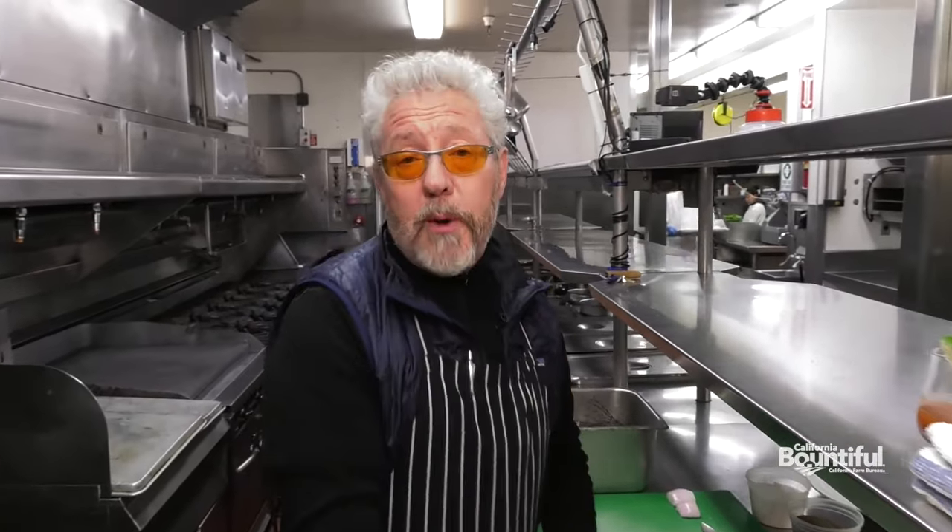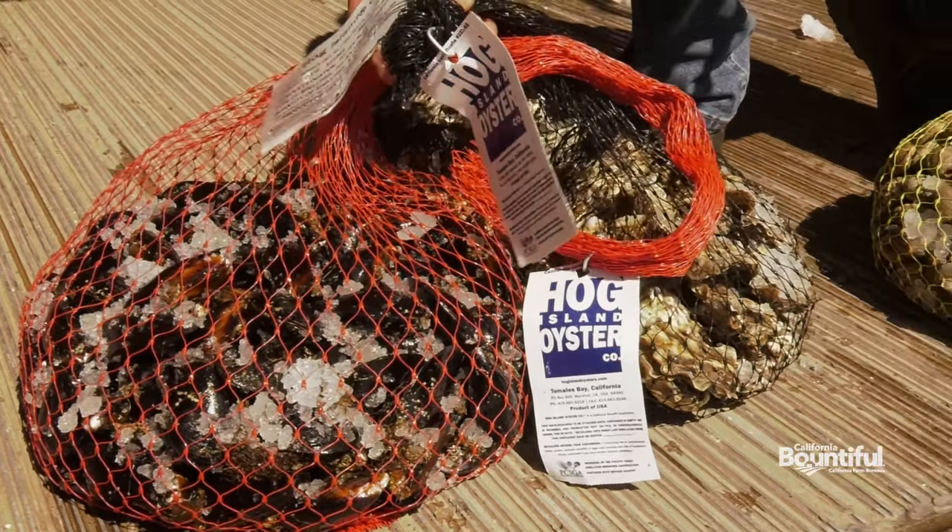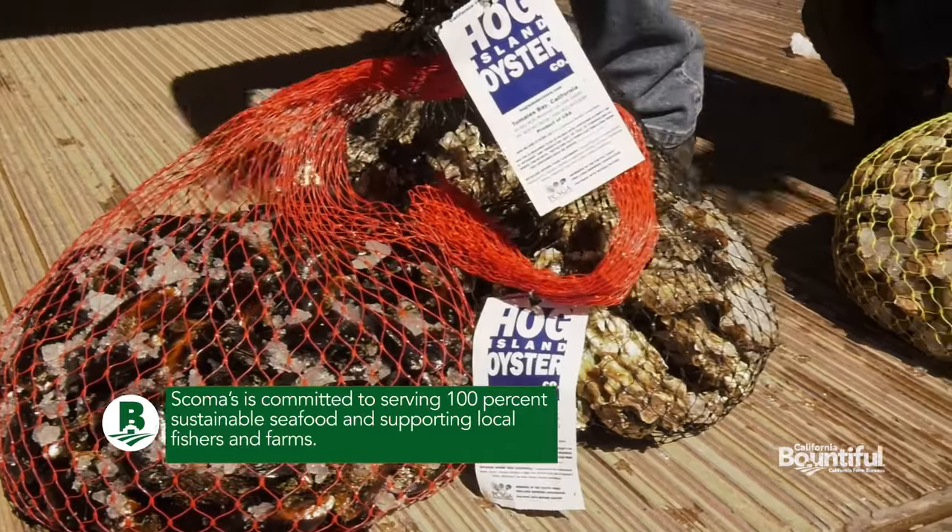I'm going to be making two different preparations of oysters today. One, a simple mignonette — that's a French sauce based with vinegar. I'm using champagne vinegar from Sparrow Lane, a local producer, with shallots, salt and pepper in it, and beautiful oysters from our local oyster company, Hog Island.